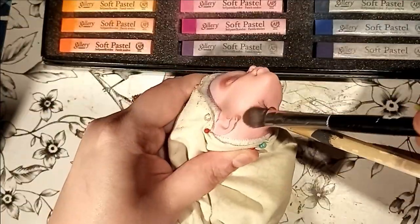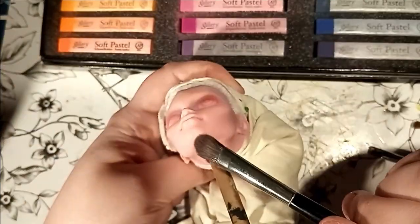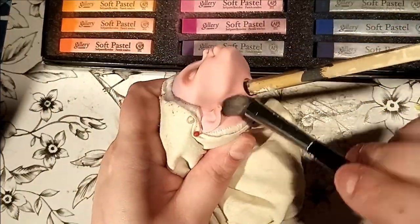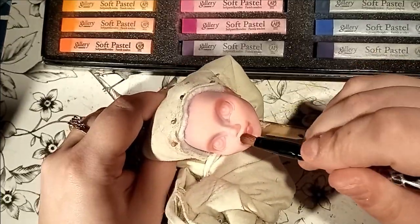Another thing that I personally like doing, but that I don't see all that often, is adding shadows to her jawline, right under the ears, and on the front under the chin — just a tiny bit. I don't add too much, just in case it gets damaged when I put the head back on the body later on, but it's still a nice touch.